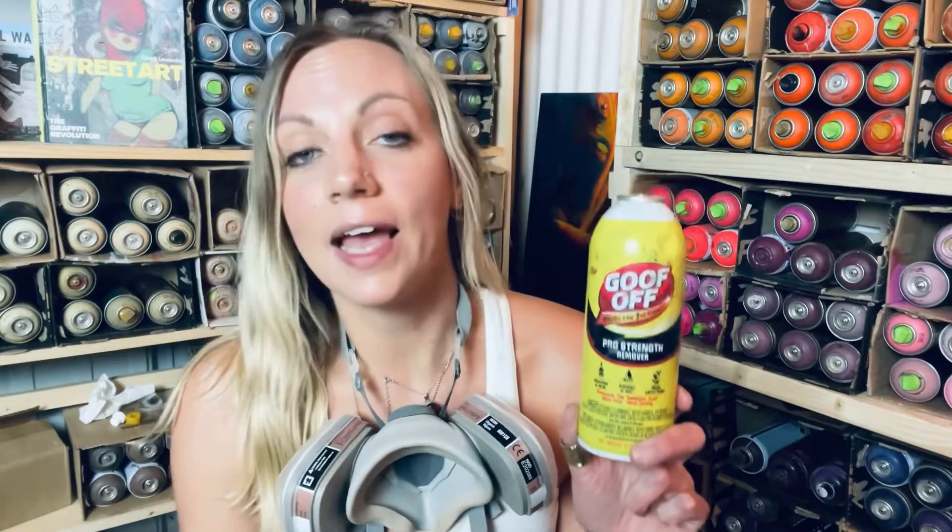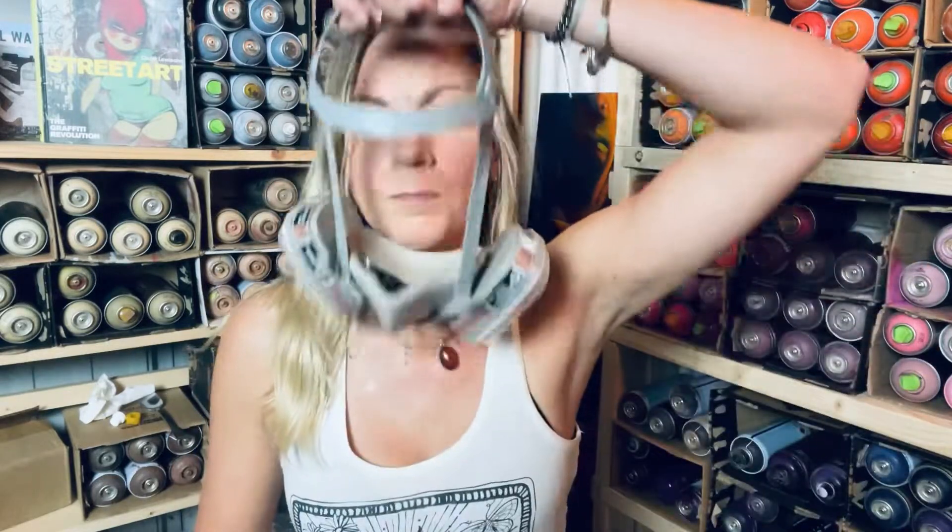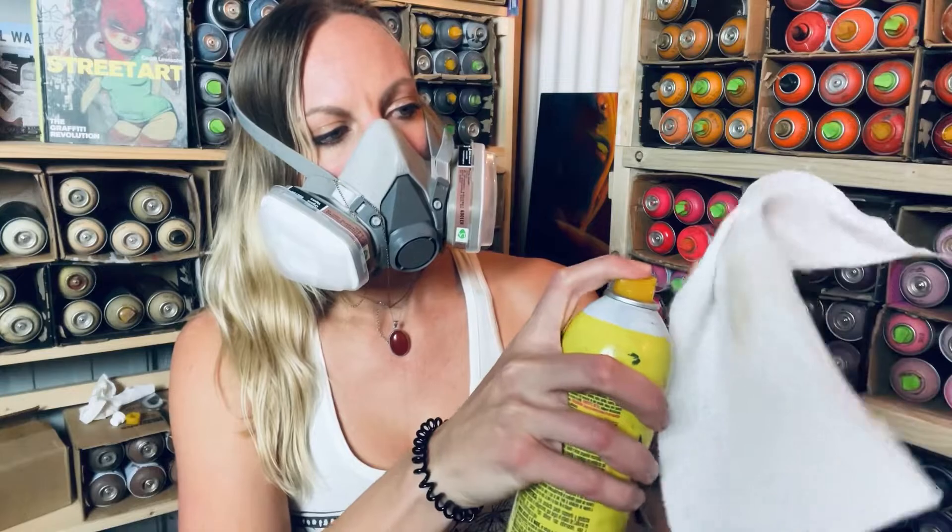Now for my third method. I went to Lowe's one day just to see if they had any spray acetone on hand. During COVID it was really hard for me to find any spray acetone online, and I didn't really want to dip all of my caps individually into the acetone like in the first method. What I stumbled across was this — Spray Goof Off. It has acetone in it, and I find that it is a fantastic method for cleaning my caps. It's just like using spray acetone. And we now have a fresh cap.